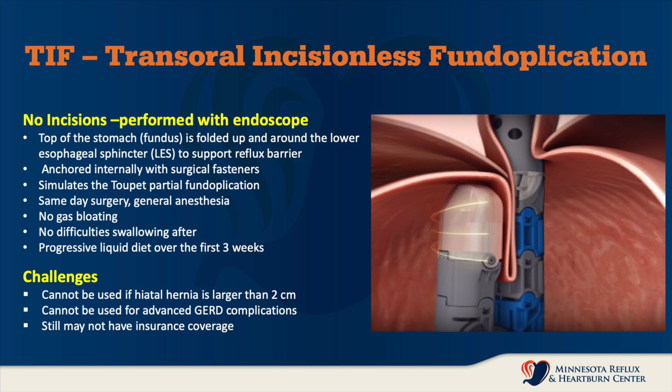This procedure is performed same day — everybody goes home at the end of the day. We use a general anesthetic in the operating room. The advantages are that there is no reported gas bloating after the procedure except perhaps in the first few weeks. Same thing for swallowing — swallowing difficulties are not described long term, only in the first week or two following the procedure. You will be given a progressive liquid diet, which is very important to follow over the first few weeks while it's healing.